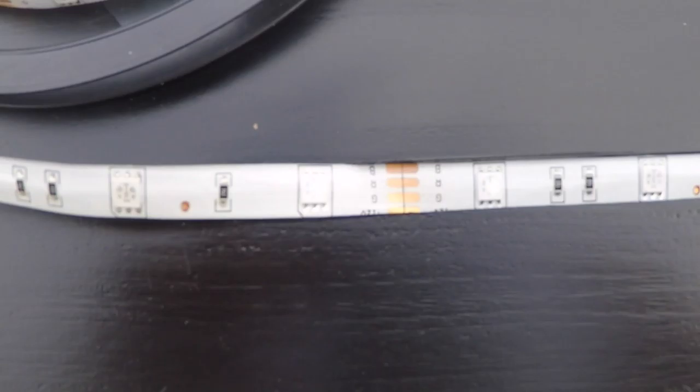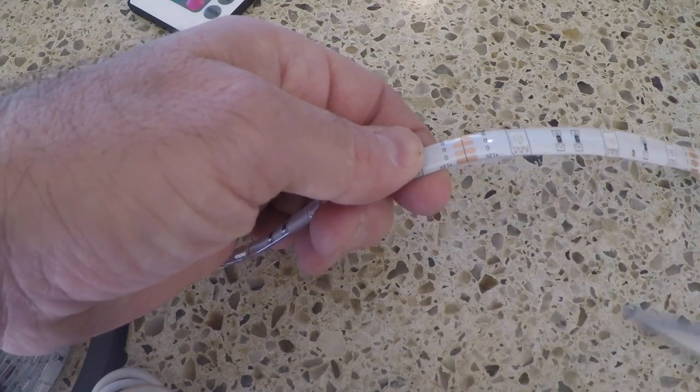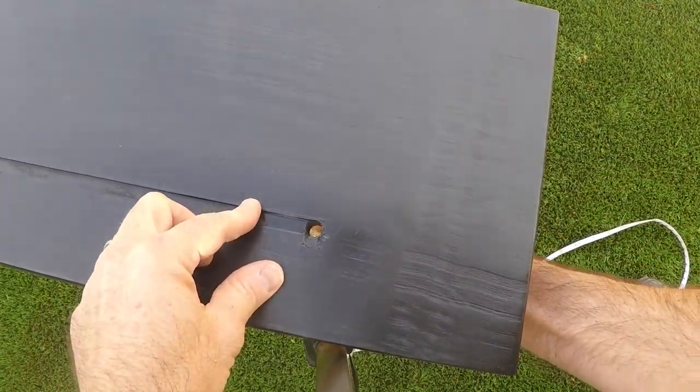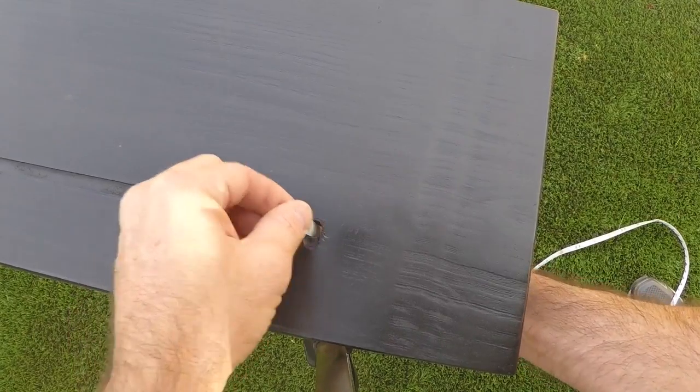Now that I've measured it out — all LED strips have a place you can cut them, and I'm pointing that out here. I take it back inside and cut right along that line in the LED strip, then go back outside and make sure it's fitting properly. I made a few adjustments, but it fit really well.